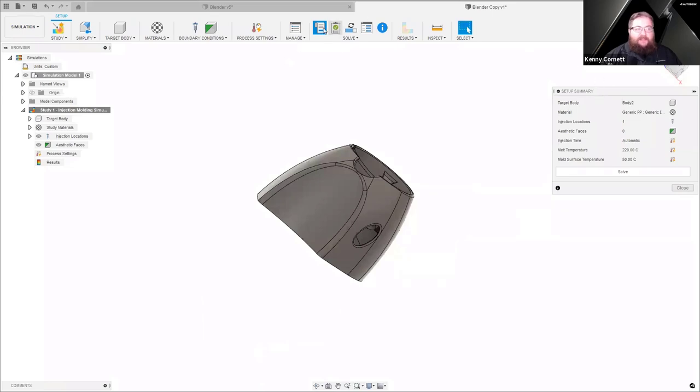We have this setup summary dialog box, which allows us to do all of our setup information in one place — everything that's required for this simulation type. We don't need to hunt through multiple menus; they're all right here. Our target body we've already selected. For material, the materials included as part of the injection molding tool are based on our Moldflow database.